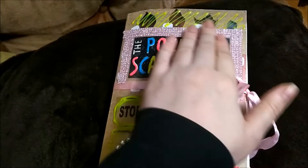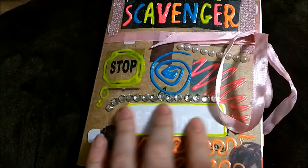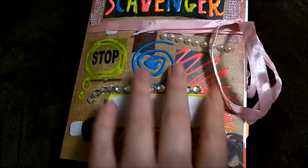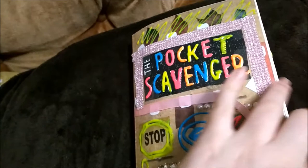This is my Pocket Scavenger. This is how I decorated the actual book — this is fabric glue, something like that, and I just kind of put something over it. Here is where I would be writing the year or something about it. I covered Carrie Smith's name — she's the person who came up with the idea for the book. Then I put little pearls and diamonds everywhere and I have it tied up right now with a ribbon. I didn't decorate the back.